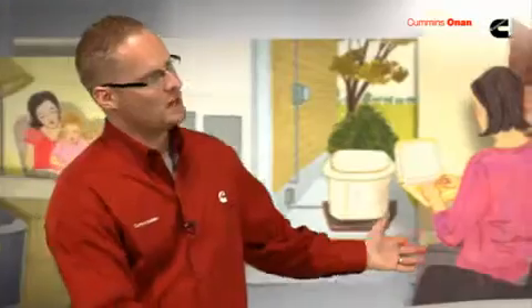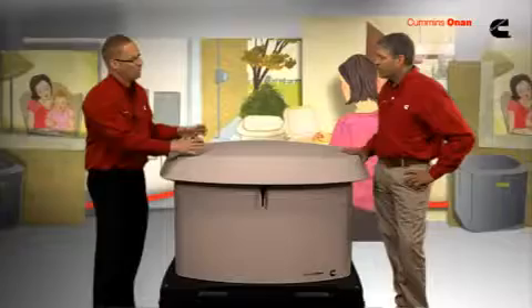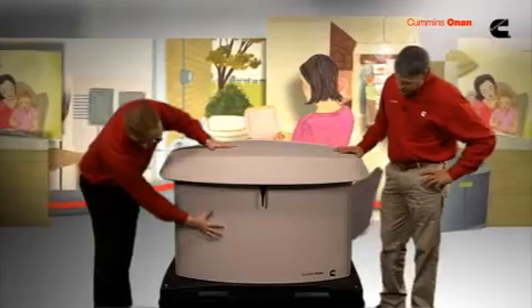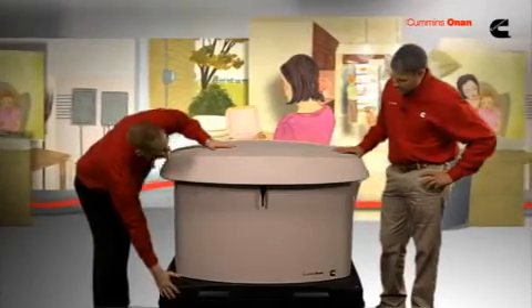We designed this generator to blend in with the residential environment. We also designed it to protect itself from all the different climates it's subject to. We have a polypropylene top, aluminum enclosure, and polypropylene base.